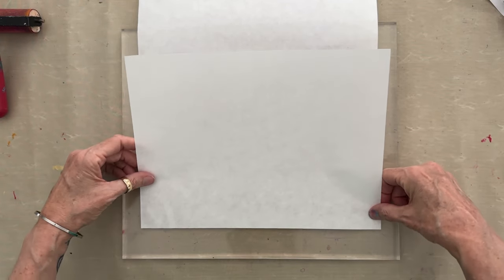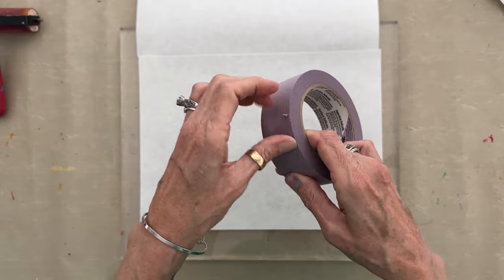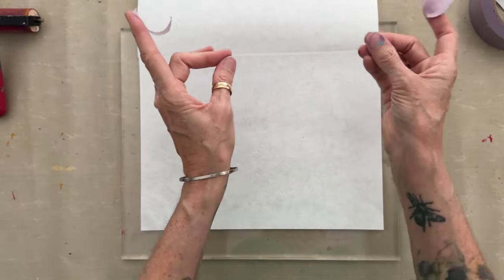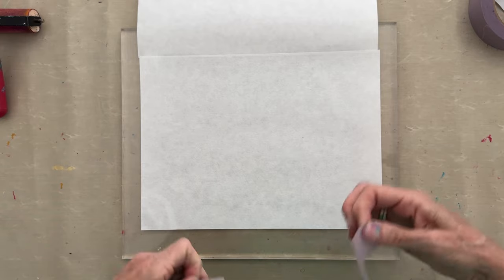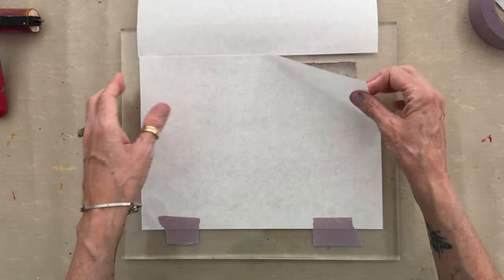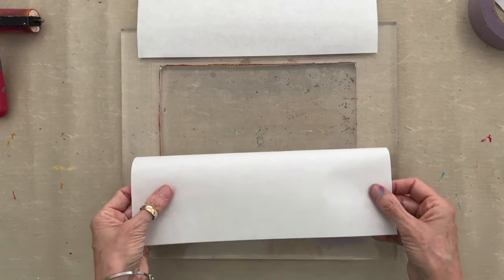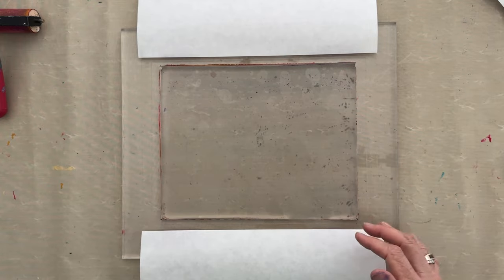Line it up with the registration lines and hinge the second one on the bottom — just press it into the sticky surface of the plate and it'll sit there without moving, then tape it. If you find this tape to be too tacky and pulling a little bit of your paper off, stick it to your clothing first and pull it off — that removes some of the tack. The last thing you want is to remove your print and have the tape damage the paper.